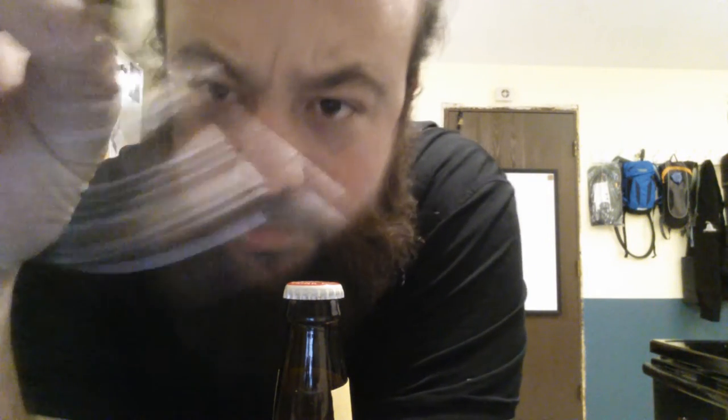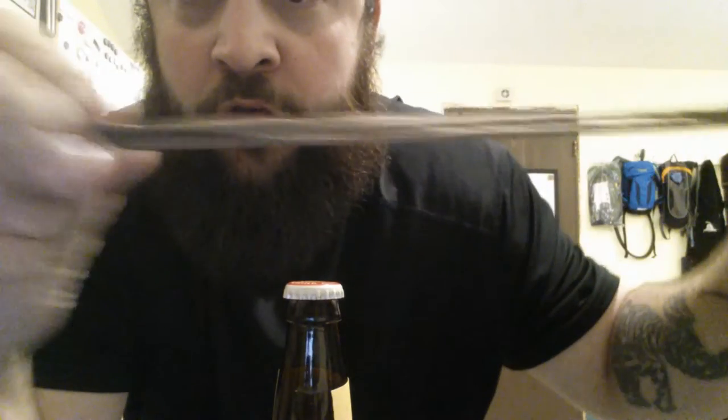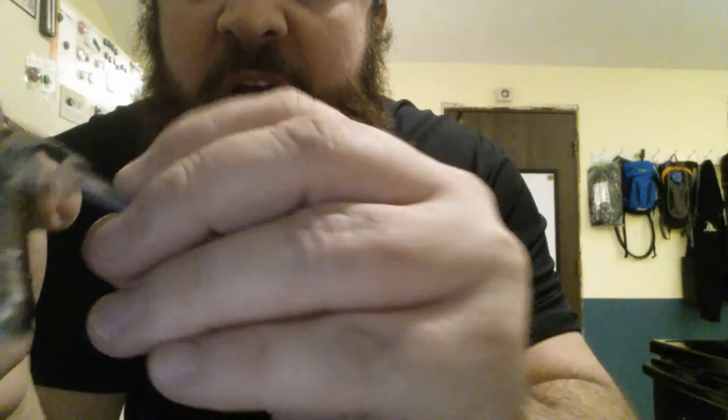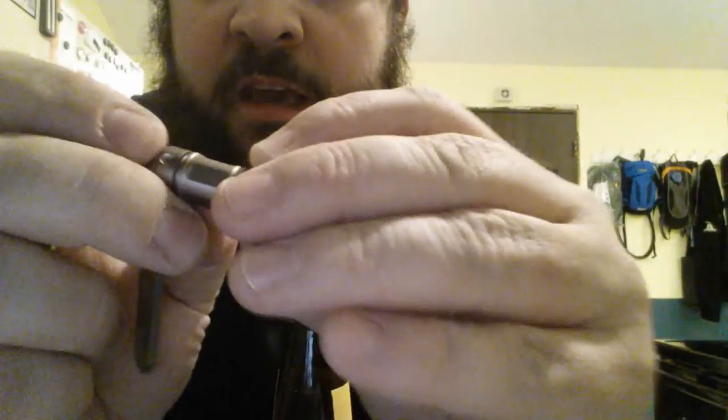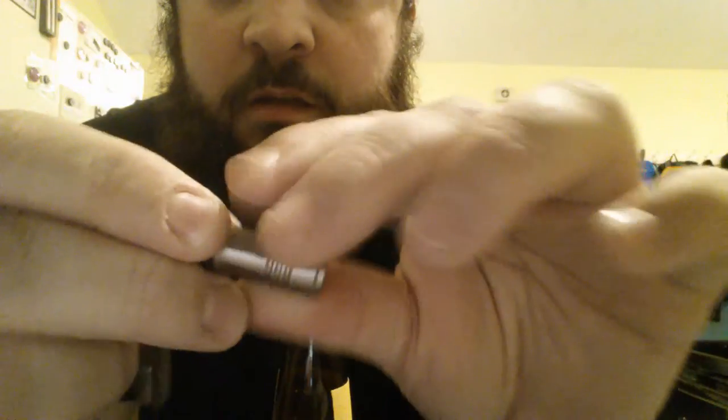I just wanted to give a little demonstration of using the MyKey to open a beer bottle, since you can't really find that out on YouTube or anything. This is a little necklace that I made using the MyKey titanium multi-tool, as well as a little teeny tiny Pelican light for a backup light — that way I always have one, as if I don't have one anyway.